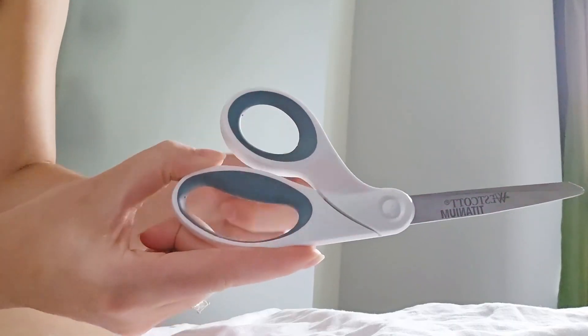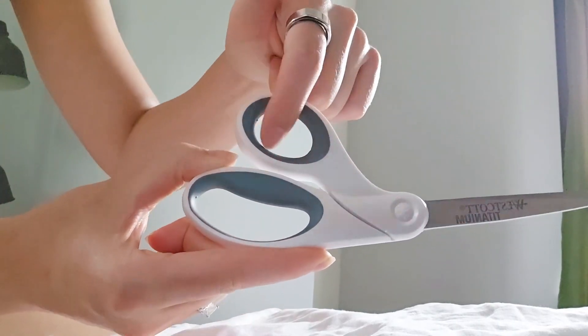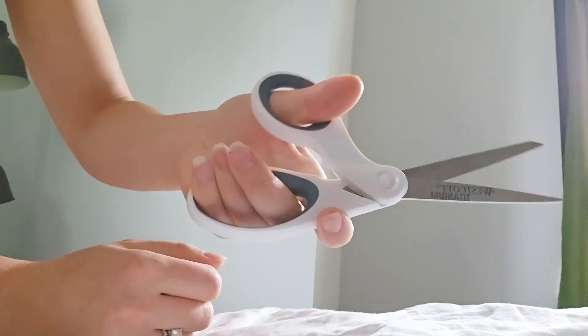The handle is very ergonomic. It's bent and it has like a soft grip inside, so it's super comfortable.